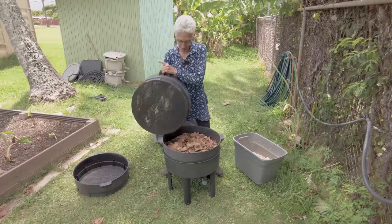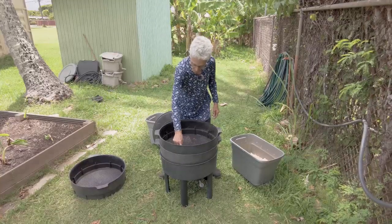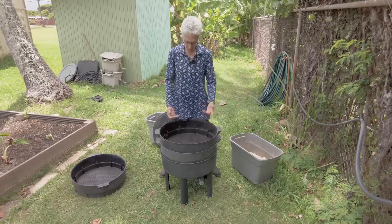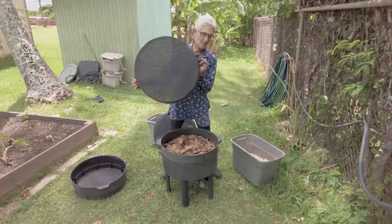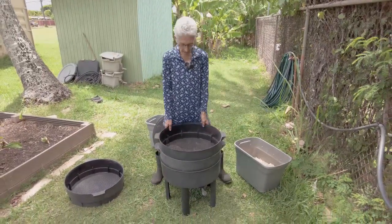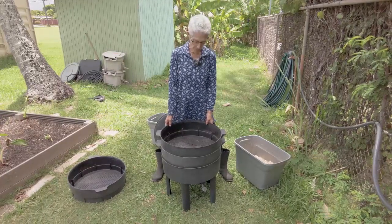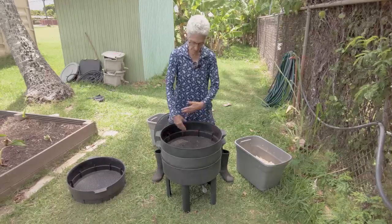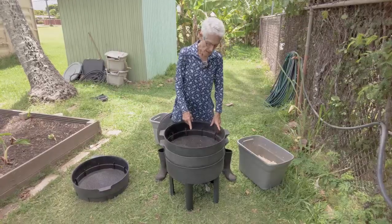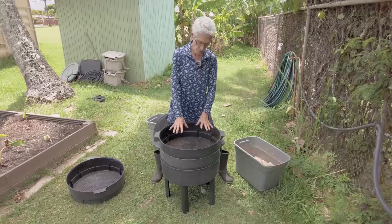Let them work the first tray really well before you put the second tray on. You'll stick the second tray on top and put your bedding in there again, filling it up to the little spines, add feed and paper. The worms will come right up through the holes to find the fresh food and get into fresh bedding — they prefer fresh bedding for feeding.